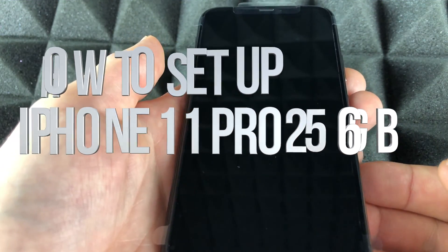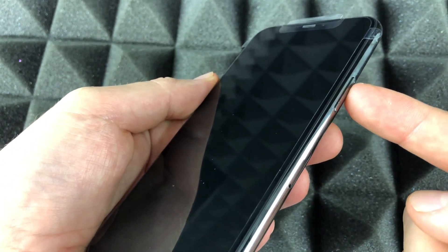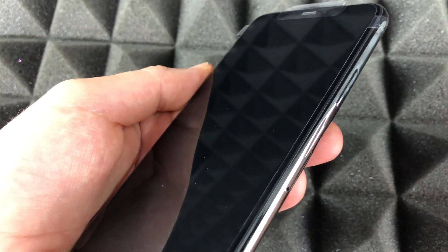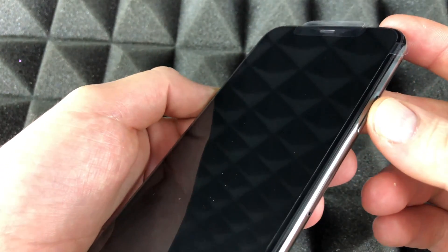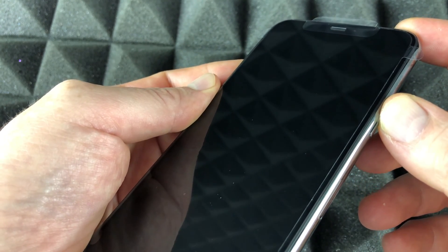Hey guys, in today's video we're going to be setting up your iPhone 11 Pro. Right here you'll see your power button — some people call it the Siri button because that's where you'll use for Siri. You can also use Siri another way, but we'll get to that. Let's just press that to turn on our iPhone 11 Pro.